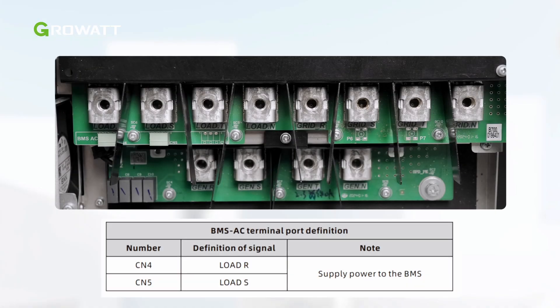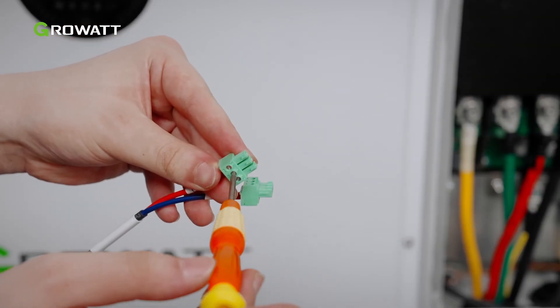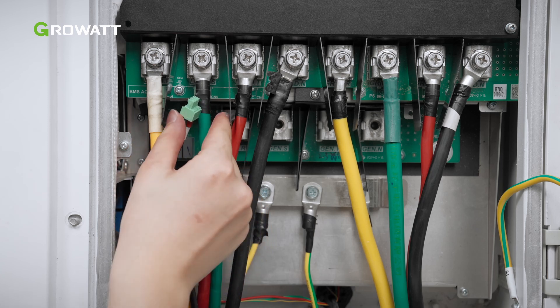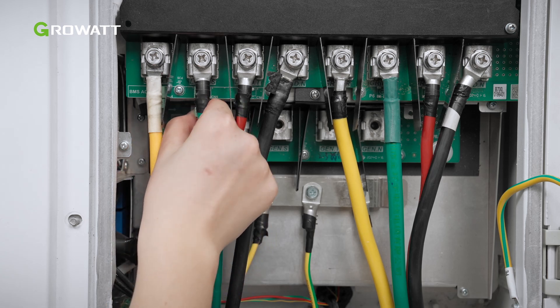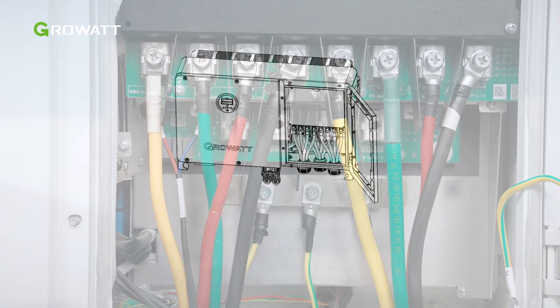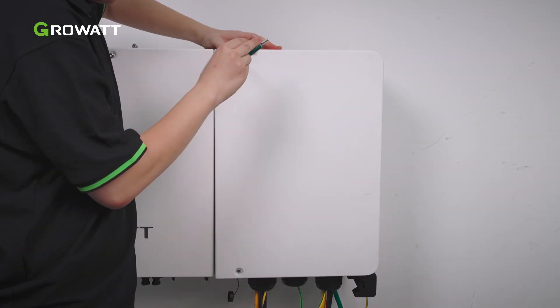The BMS AC terminal provides AC power to your battery system. Please connect the cable as required. Check the position of the BMS AC terminal before wiring. Assemble the BMS AC terminal and cable as shown, then connect the BMS AC cable to the terminal. We recommend performing this step before connecting the other AC cables in case of a tight AC terminal entrance. After connecting the AC side cables, apply fireproof mud to the waterproof silicone mat at the inlet side. Then reinstall the right cover and tighten the screws.